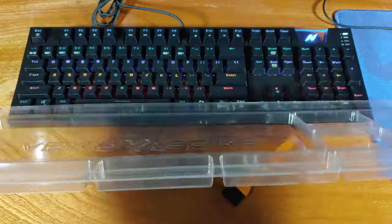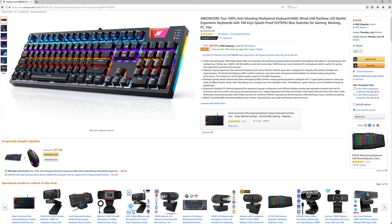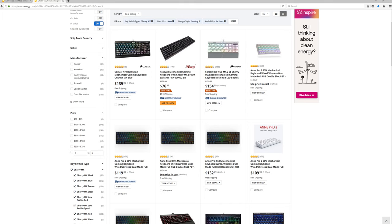It's also going to come with a key and switch remover, as well as a cleaning brush, which is also a nice touch. Given the MSRP of $50, I would say this keyboard package is an incredible value. It's significantly cheaper than most of the competition out there.